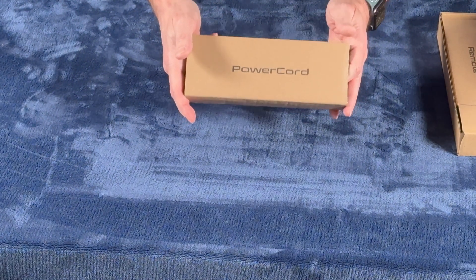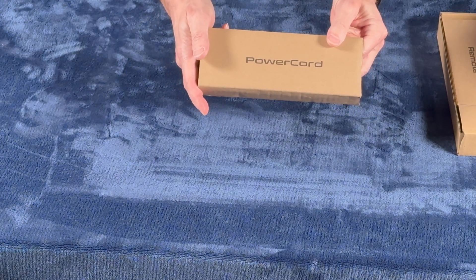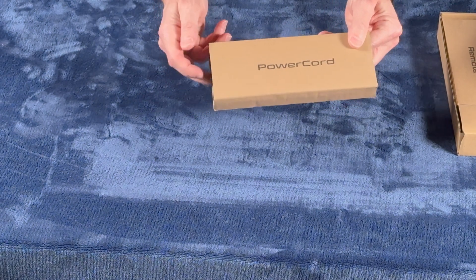The power cord included with the Envy Core is for the USA. For other regions, simply use a three-prong grounded power cord.